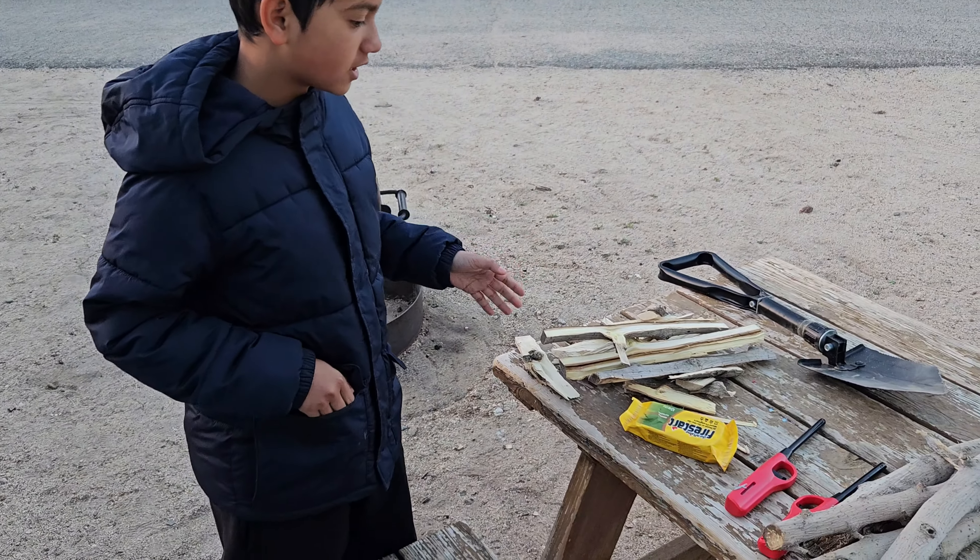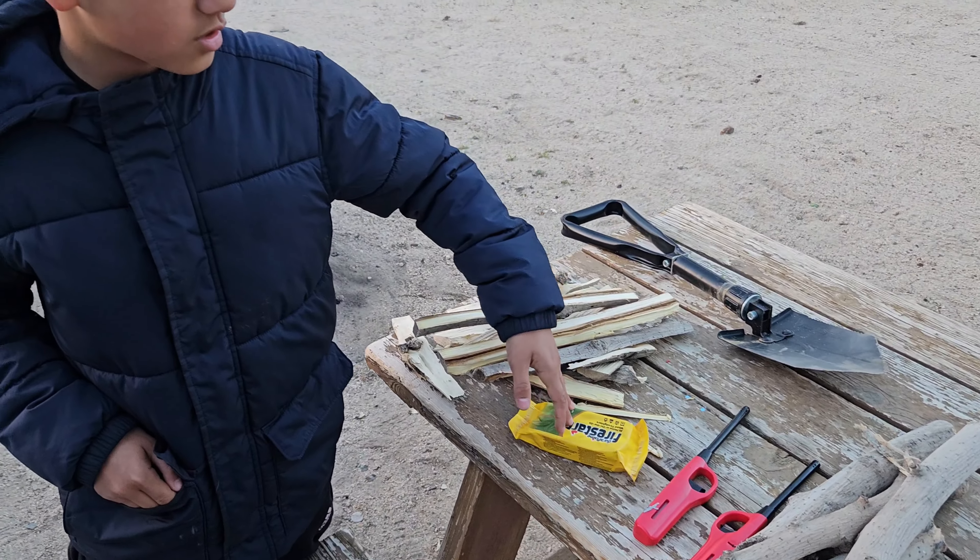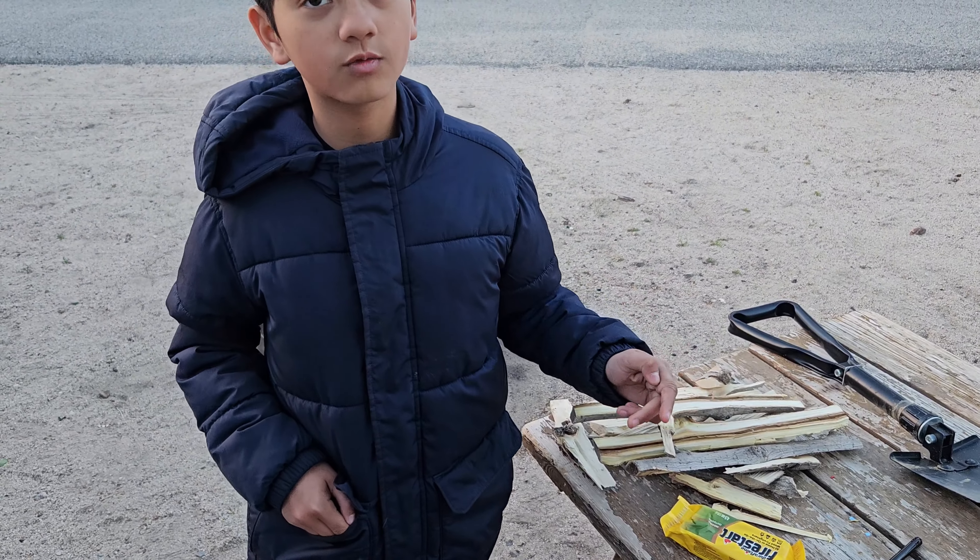So we have these, which we cut them to make it easier, and this is our fire starter. It's going to be used to make the fire go bigger, faster.